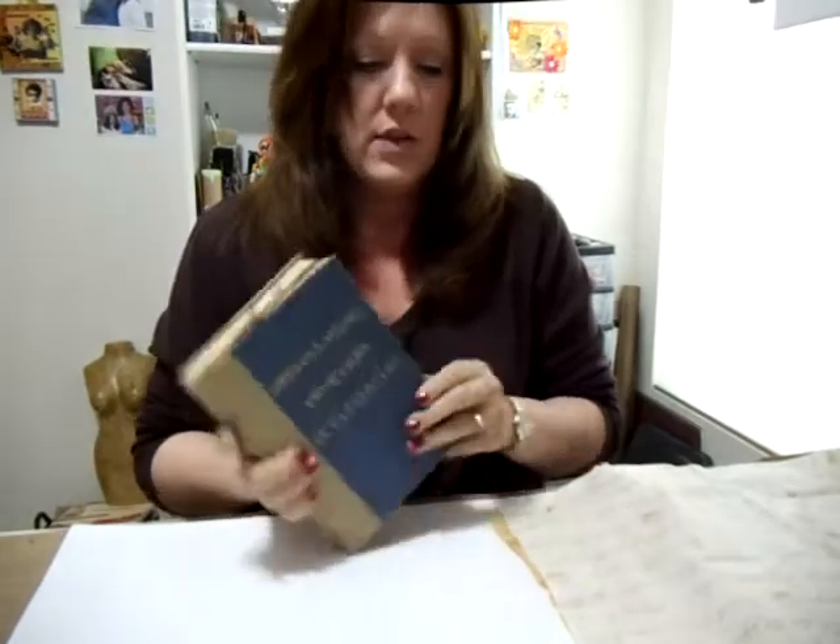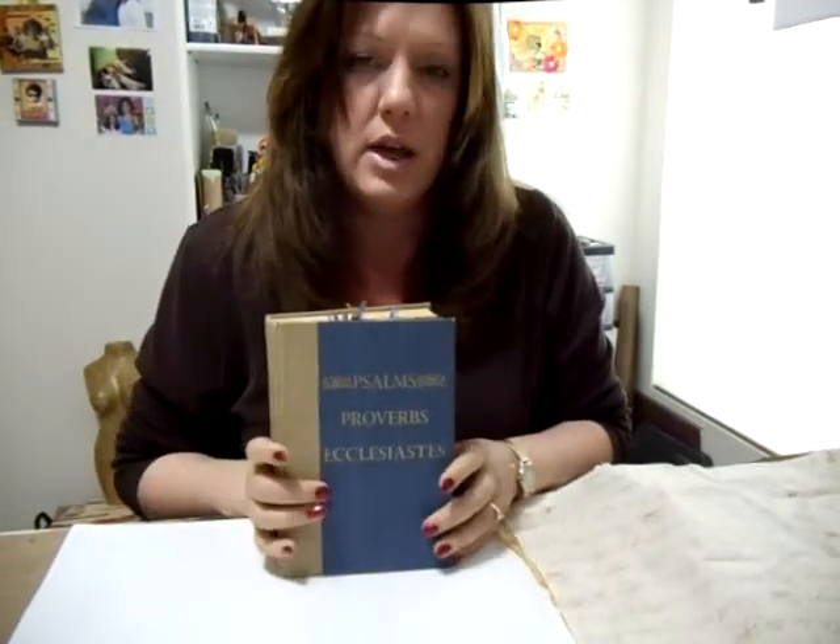Hi again. I'm here with the last technique that I'm going to do for the June featured art technique. And this technique I'm going to show you on the outside of a book, as far as working on creating a background for your book cover.